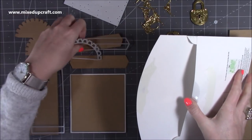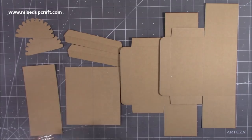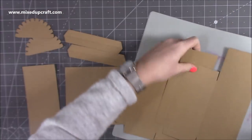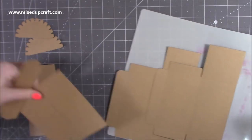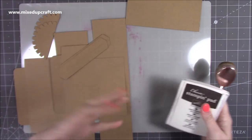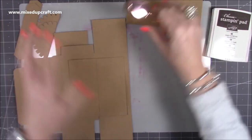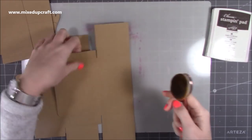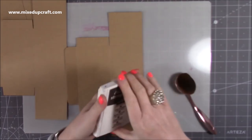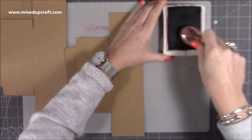The next step is completely optional, but what I did do is distress it. It's better to distress before you add the glue, because if the glue seeps out it will almost create a resist against your inks and you won't get a nice consistent look. So I would recommend that you distress before rather than after you've glued it all together.